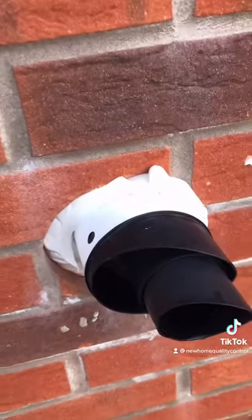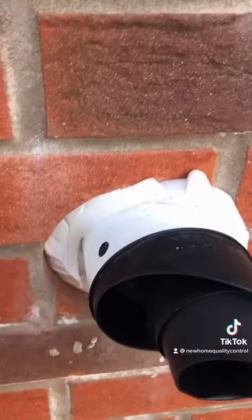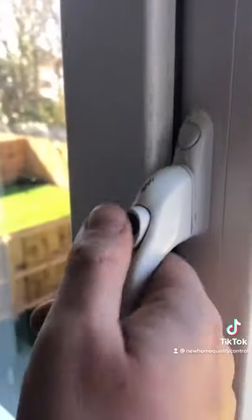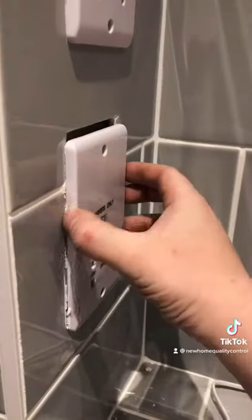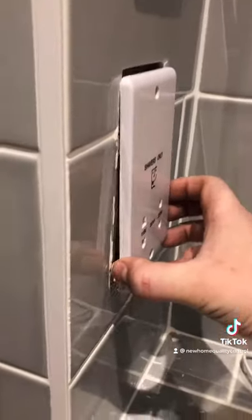This flue has been fit on the wonk and it's been really poorly sealed. Look at the state of this window handle — it's completely damaged and the window frame is covered in expanding foam. The shaving points in this ensuite are completely loose, so that's a bit of a hazard.